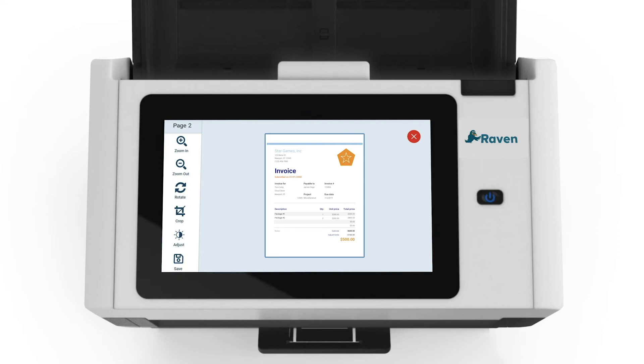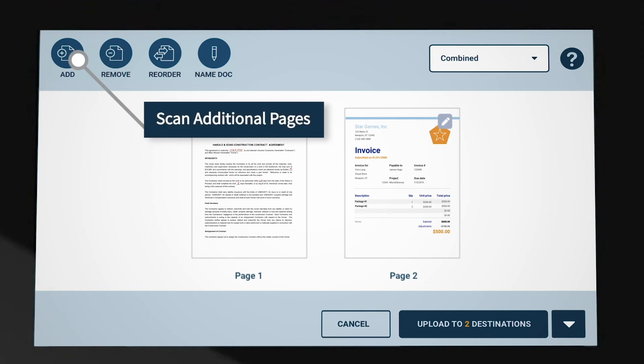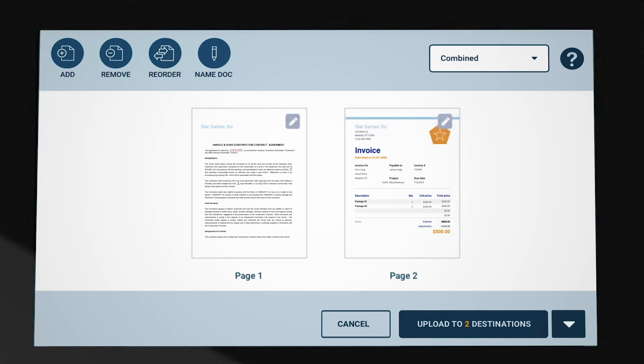We will skip edits for this demonstration, but you can watch our Quick Guide to Editing tutorial for an in-depth look. You can also make final changes to your document from the thumbnail preview page before sending it to your destination. Choosing Add will allow you to scan additional pages and add to the same document. To remove pages, choose Remove, then select the pages you would like to remove. You can name your document by choosing Name Doc, where you will be presented with a field to type the document title, which will become the PDF file name.